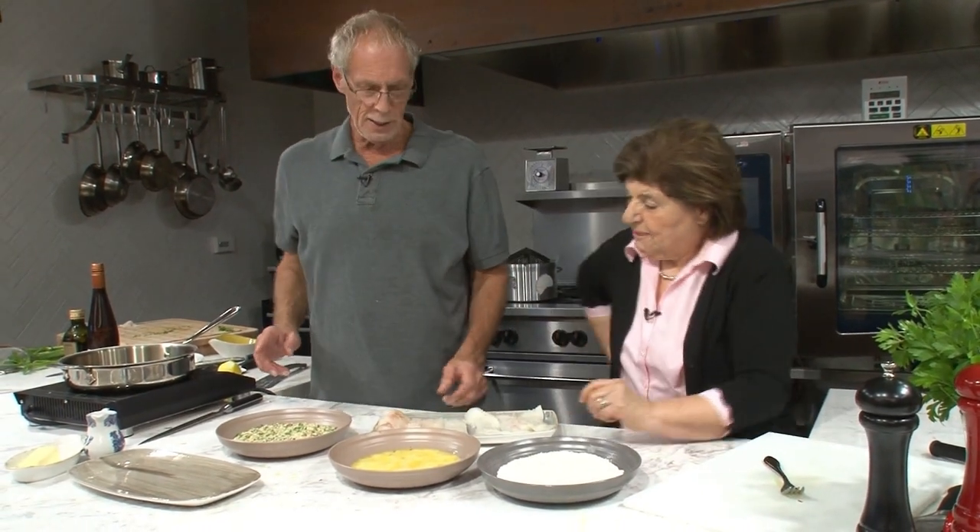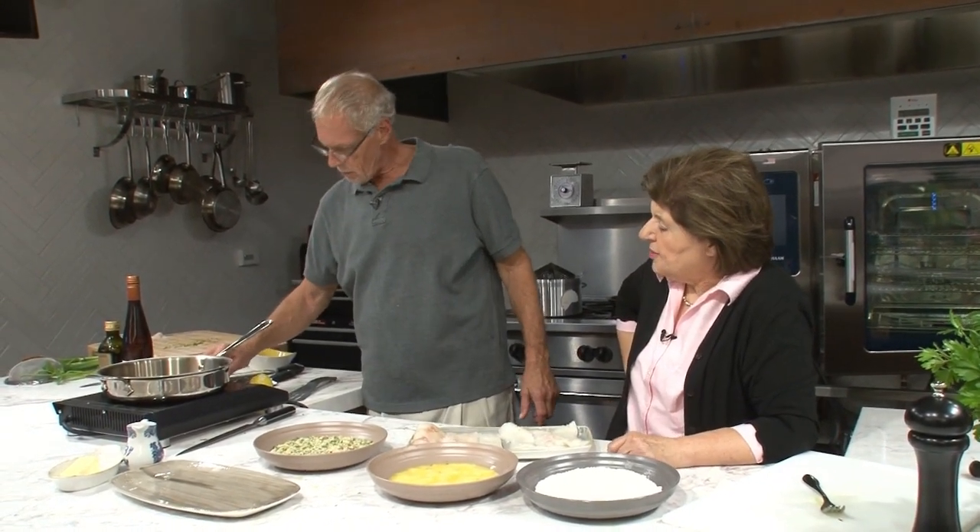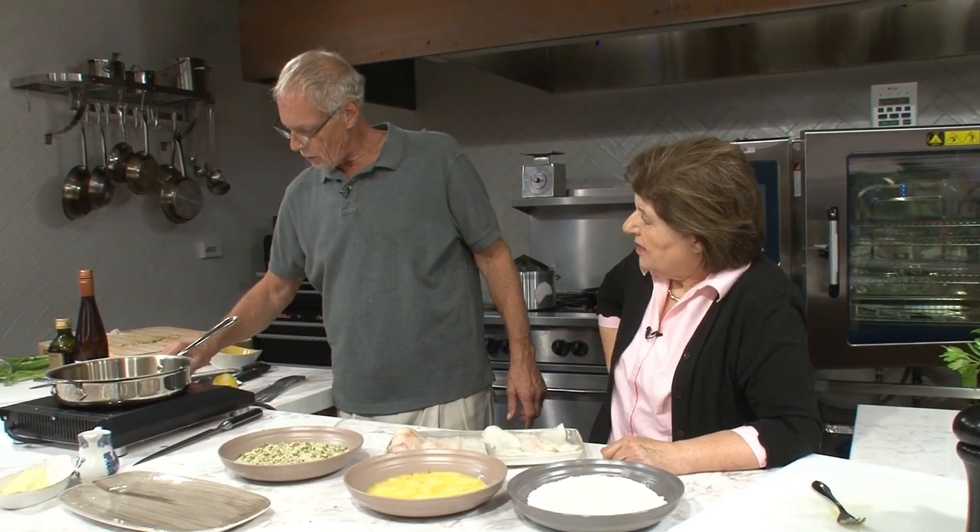I'll start heating up the pan. We're using grapeseed oil, which is one of my favorite oils to cook with. If you use olive oil, it's going to taste like olive oil — you don't want anything heavy. Grapeseed has such a high burning point that I can actually add a little butter and have a little bit of butter flavor.